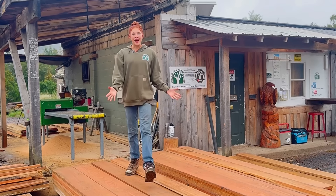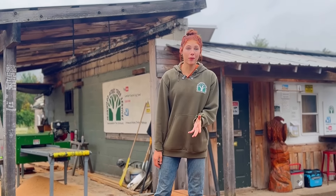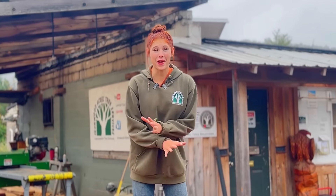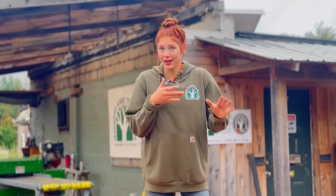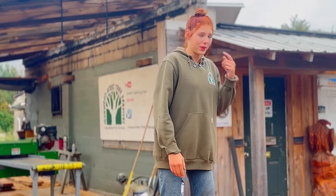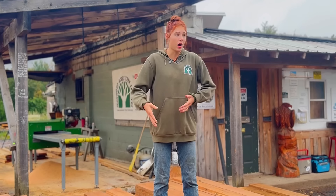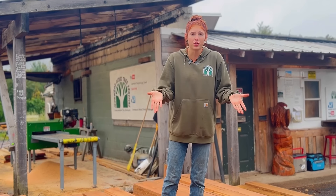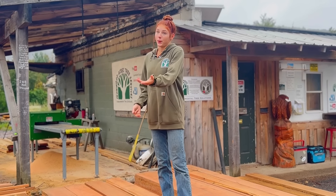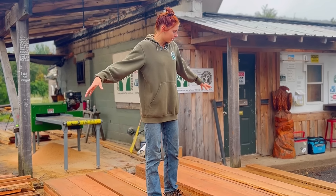Hey guys, welcome back to another video on Lumber Capital Log Yard. Today we're running the edger, which means we have a ton of lumber that needs sorted through. When you are cutting hardwood lumber it needs separated by grade, because that's how it's sold. It's a lot different than softwood like hemlock and pine, which we're used to here at the mill where we specialize in hemlock.